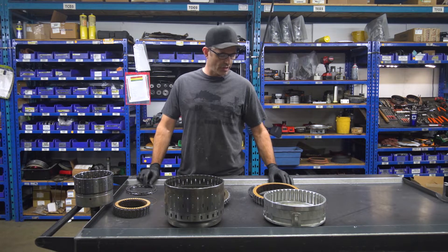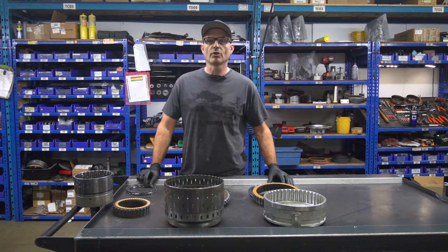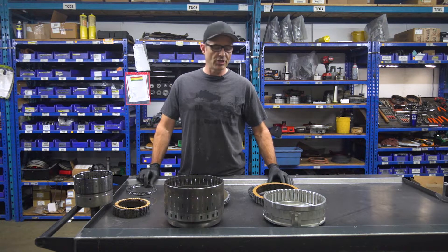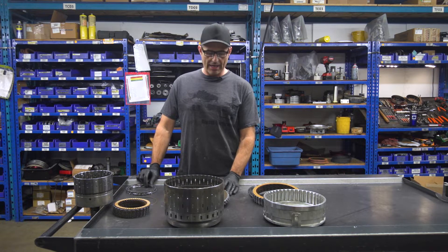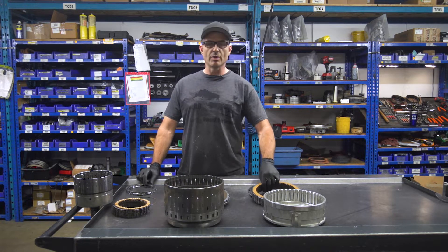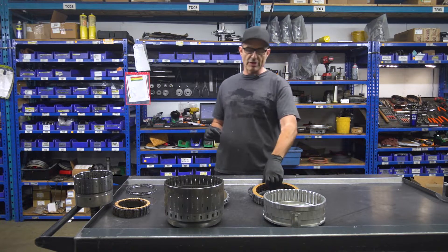Anybody who builds transmissions knows that two of the key ingredients to increase your torque holding capacity, stop slippage, and hold those clutches together are going to be adding clutch material into the packs and pressure. So obviously here we've added material into these clutch packs, and we've done it in a unique way.